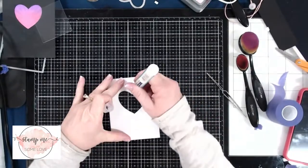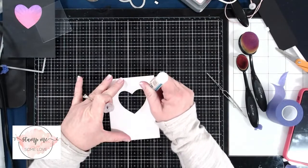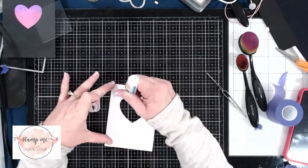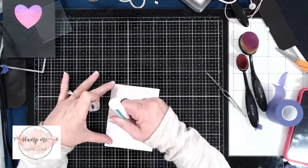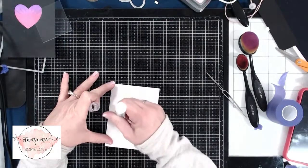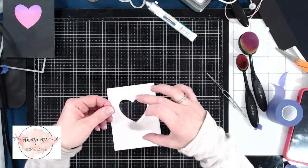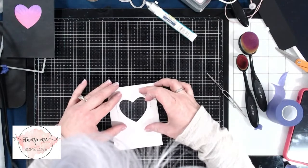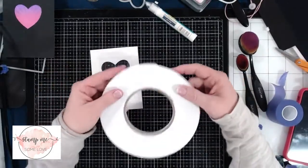Next we need to lay down a piece of acetate paper over the cutout. I'm using Lawn Fawn liquid glue, placing just a little bit on there. It's better not to apply the glue right up against the edge, because once you place the acetate sheet down, you may get some glue that smooshes over into the front — and we don't want any of that glue to show.